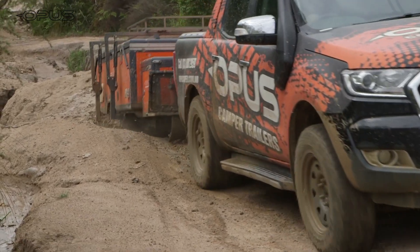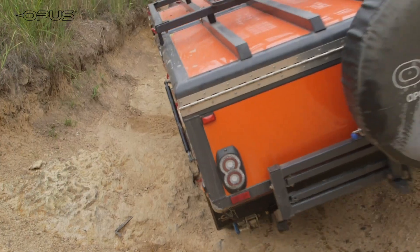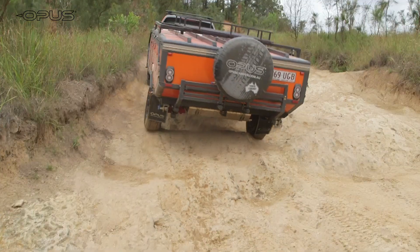It's really well protected with the front stone guard, water tank guard, large off-road tyres and mag wheels, and has ground clearance better than most four-wheel drives.